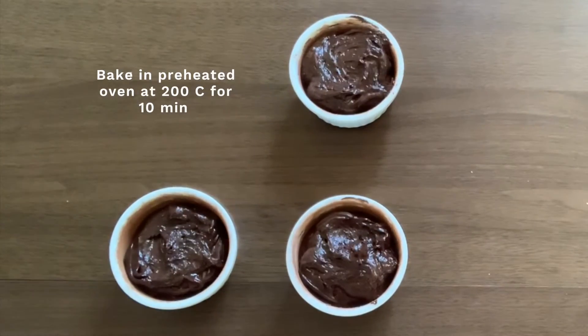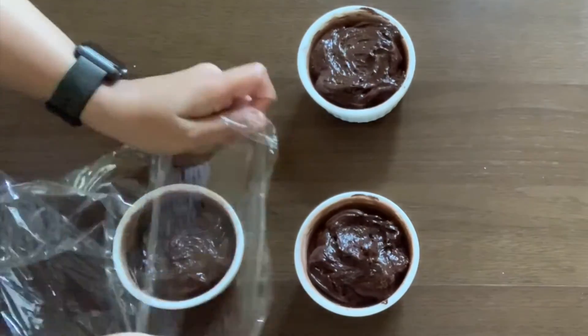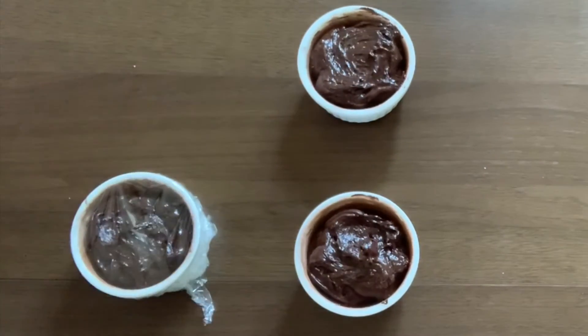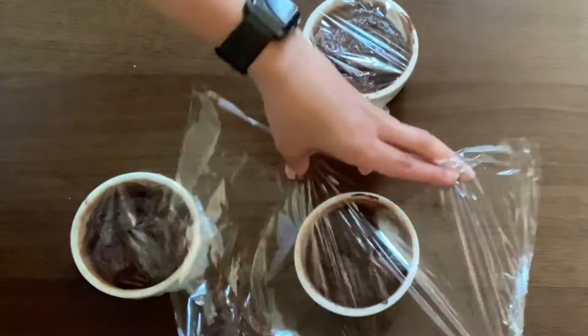Bake in a preheated oven at 200 degrees Celsius for 10 minutes. If you like the lava very runny, bake for eight minutes instead. The great thing about this dessert is it can be tucked away in the fridge for several hours and then baked later once at room temperature.